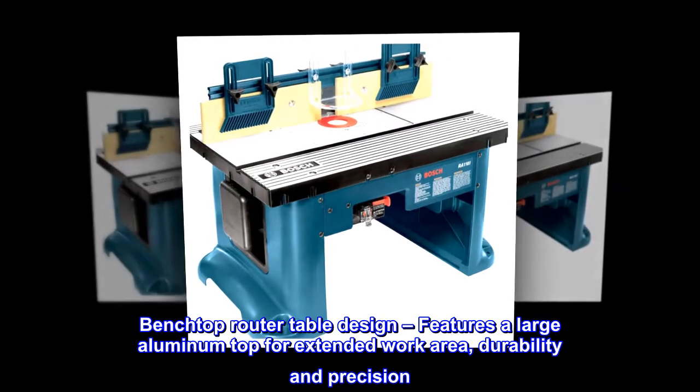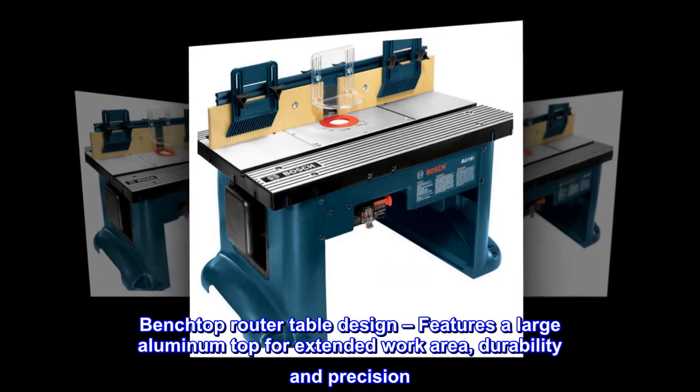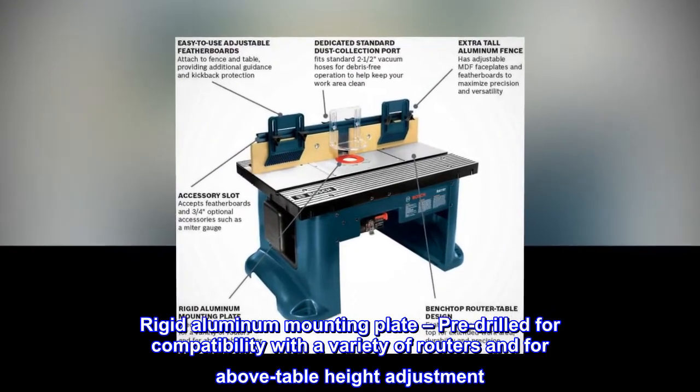Benchtop router table design features a large aluminum top for extended work area, durability and precision. A rigid aluminum mounting plate is pre-drilled for compatibility with a variety of routers and for above-table height adjustment.